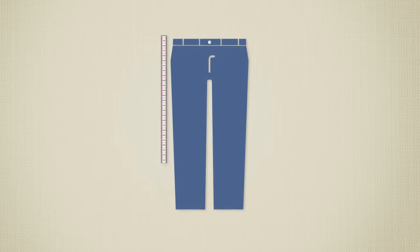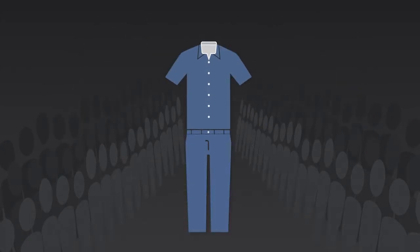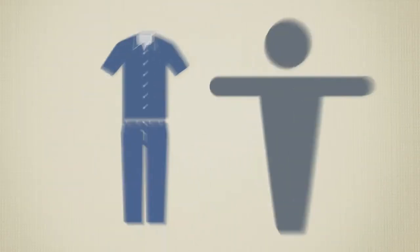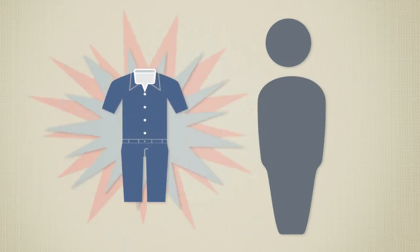Once systems are in place, we schedule the fitting event. This is kinda like a fashion show, but without the catwalk and paparazzi. Seriously, though, this is how we make sure everyone has the proper fit and understands the process.